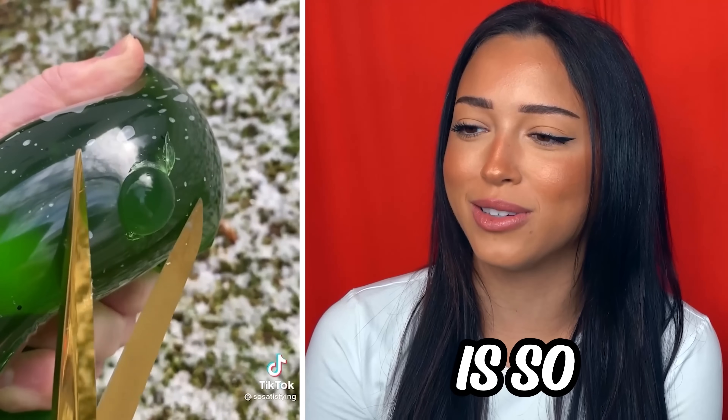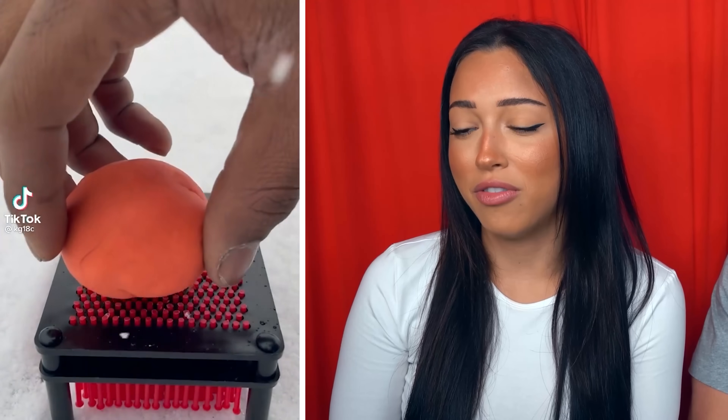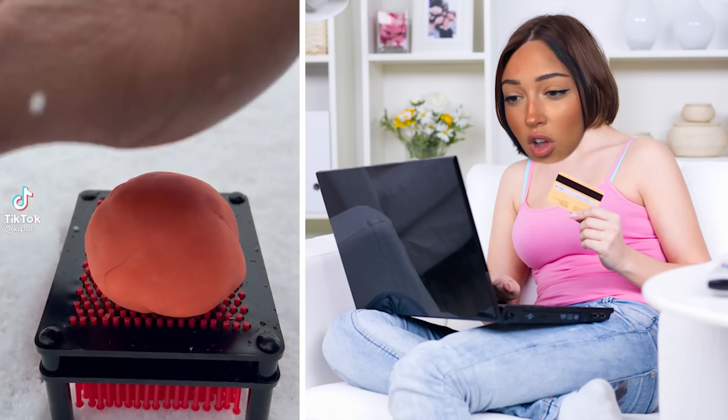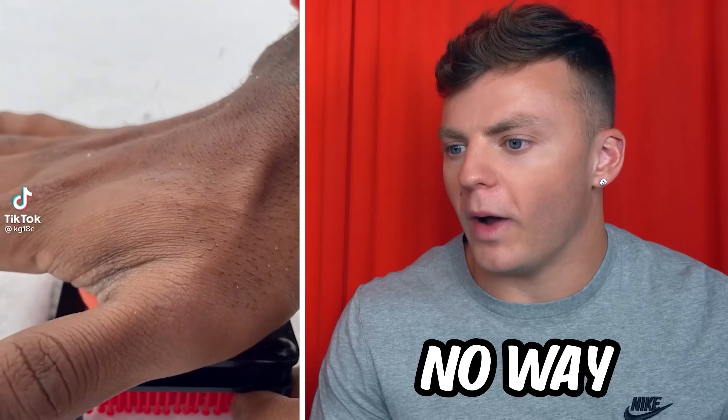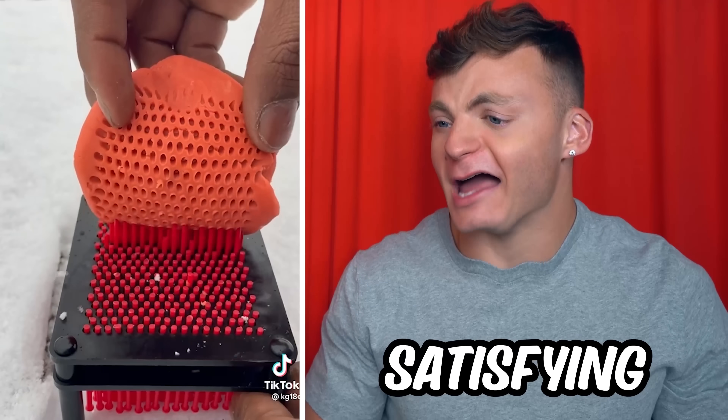The way that they're just cutting that slime is so satisfying. But are we not going to talk about the golden scissors? Seriously, where did you get those — Amazon? I'm about five seconds away from ordering this off Amazon. No way, I already know what's about to happen. That's so satisfying.